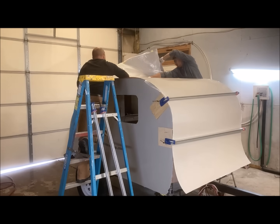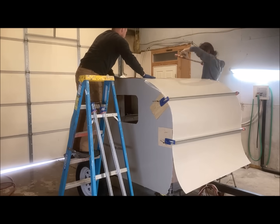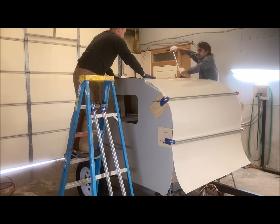Once the Filon was in place, we used the hand roller to further compress the materials, making sure there were no voids or air bubbles.